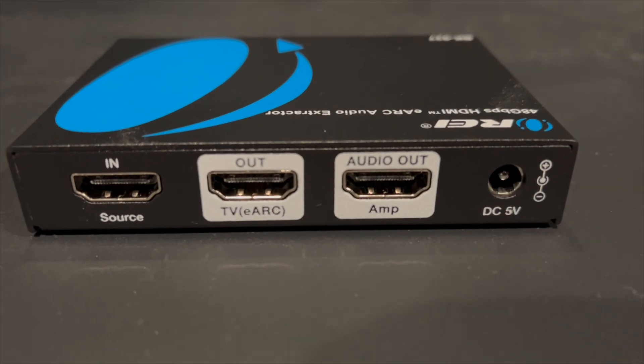It does have LED status lights that show whether the TV is connected, the receiver is connected, eARC is enabled, etc. It also has an EDID connection port — I didn't use that, so I can't speak to how well that functions, but if you need that functionality, it is there. It also has what appears to be a USB-C port labeled 'service,' so I think if it ever needs to be upgraded or you need to reflash the firmware, you would do so through that port. I didn't have to do that — it just worked for me straight out of the box.